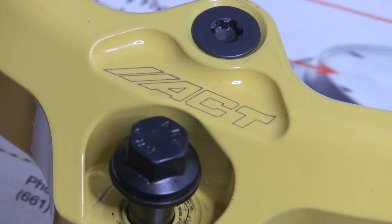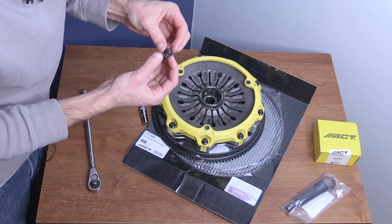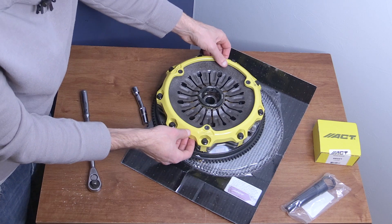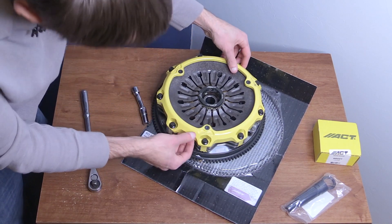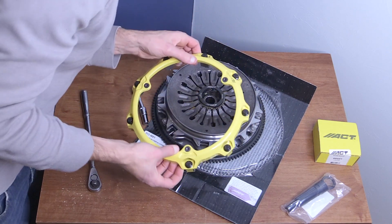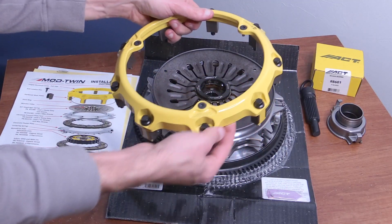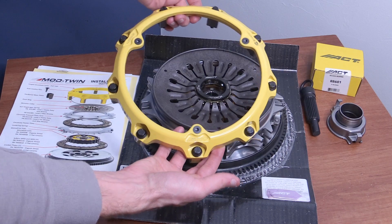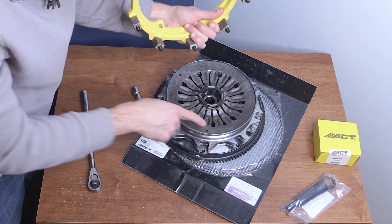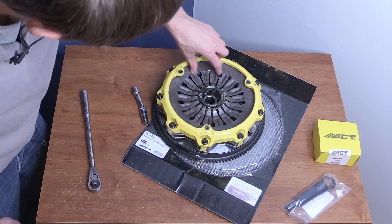So the first thing I notice here is they do use ARP bolts to hold the clutch together. ARP makes pretty good stuff, so that's good to see. And I'm just checking to see if these line up at any specific spot — it does look like the two numbers here are lining up with the ACT logo. These pins are going to fall in place here and are anti-rotation pins to make sure it stays in place.